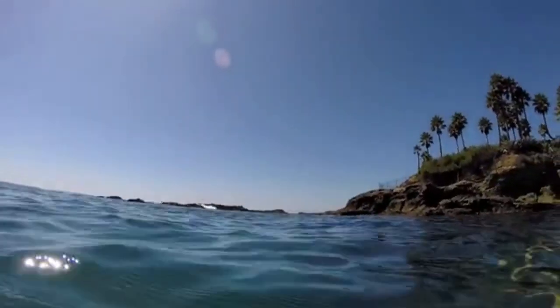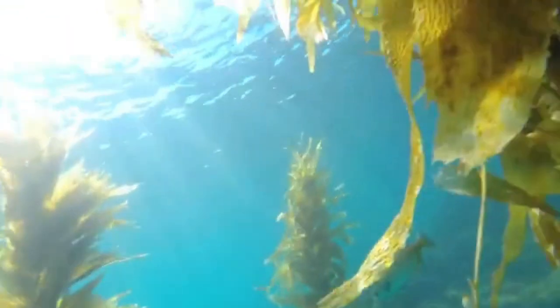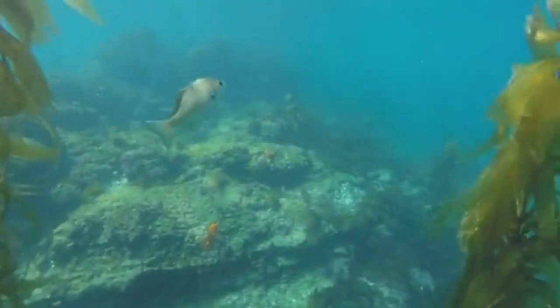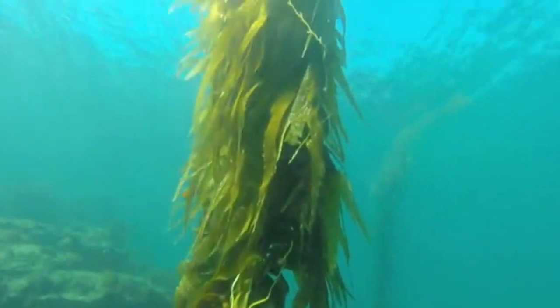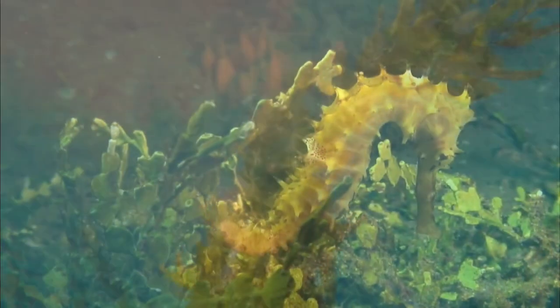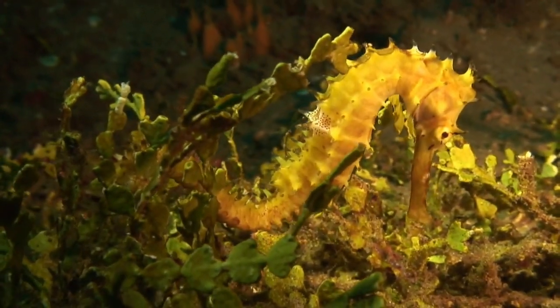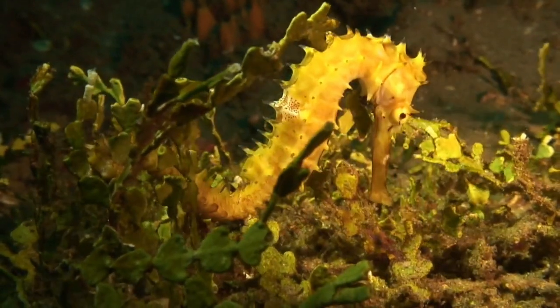Beneath the dark blue sea in an underworld we often don't see, among the coral and the dozens of fishes that swim so gracefully, the clams protect their treasured pearls and, as though shy, a magical-like creature hides — a seahorse camouflaged within the seabed's rocks.